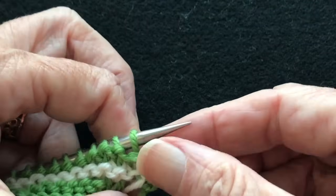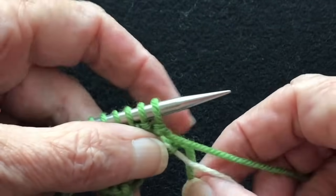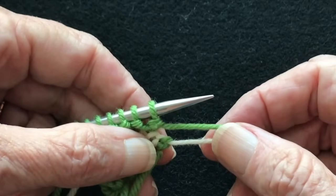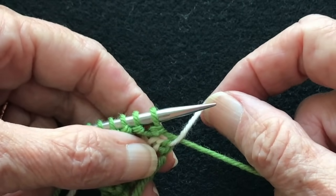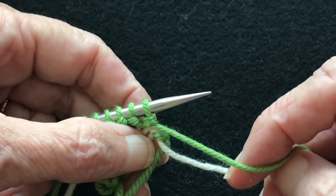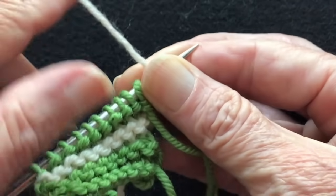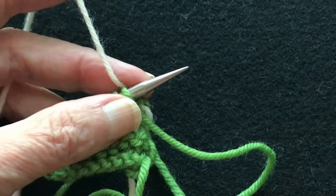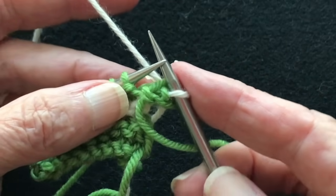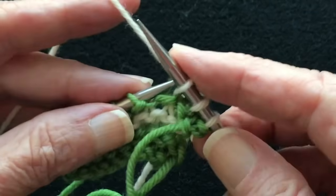We have our green yarn and our white yarn that are active. Now we're going to be using the white yarn next. You have a choice: do you bring the white up this way, or do you bring the white up this way? Let's drop the green in the front, pick the white up from behind — this is the way you ought to do it. The green is hanging in the front, we picked up the white from behind, and we're going to knit over and work back.